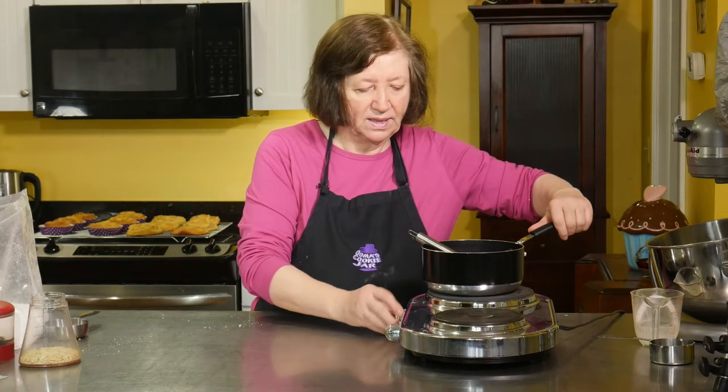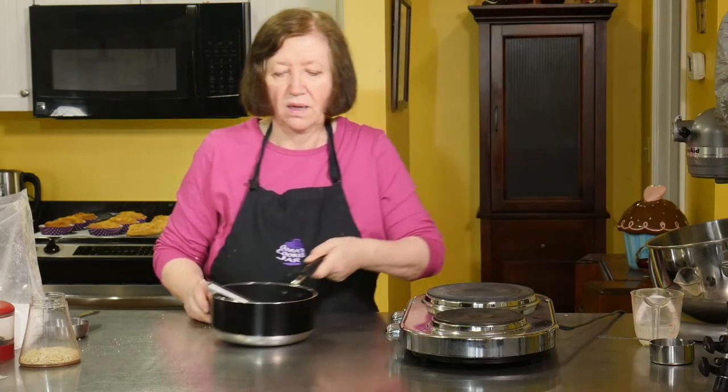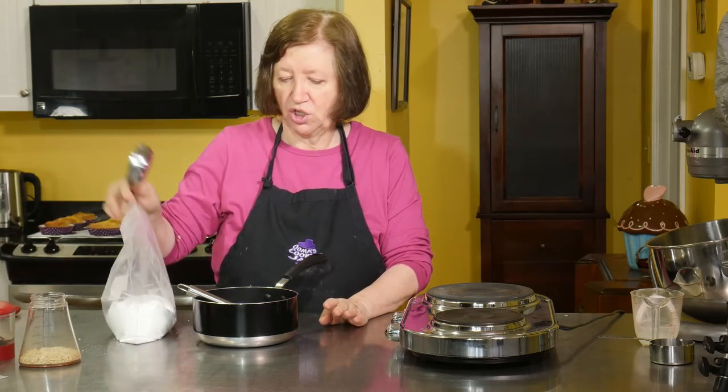It's bubbling and boiling, so I'm going to take it off the heat and let it sit for five or six minutes before I add the confectioners sugar.